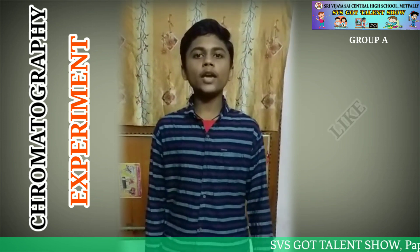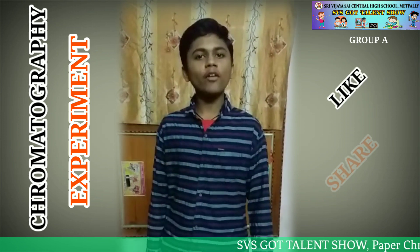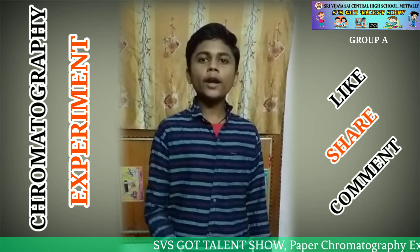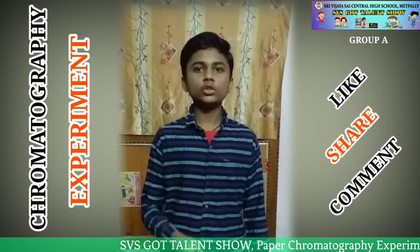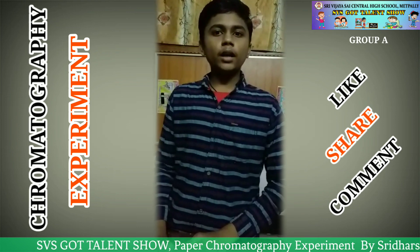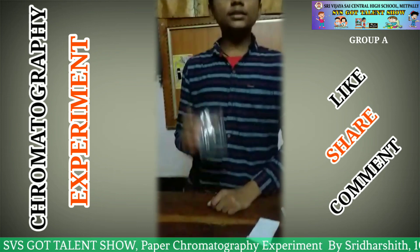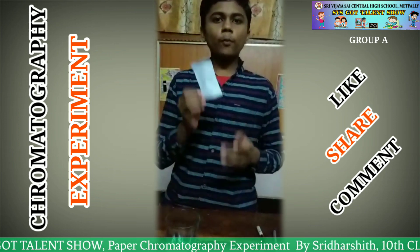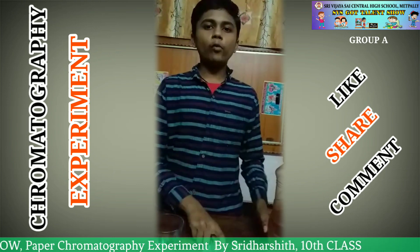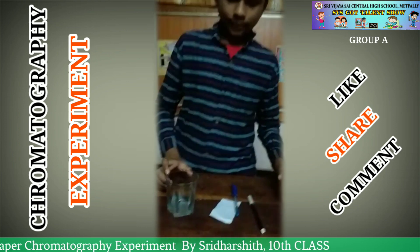Hi friends, my name is Sridhar Siddharth. I am studying at Sri Vijayasai High School. As part of the SVS GOV Talent Show, I am doing an experiment on paper chromatography. Chromatography is a laboratory technique used to separate a mixture into its compounds. For this experiment, I am taking a glass, a strip of paper, a sketch pen for holding the paper, and water. Let's start.